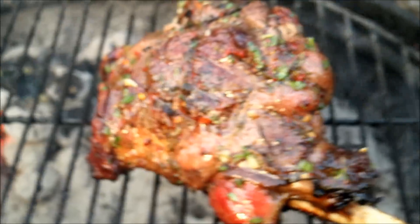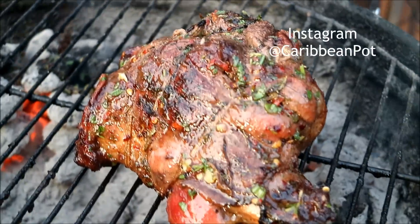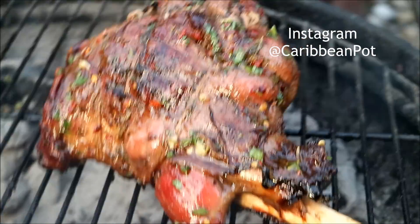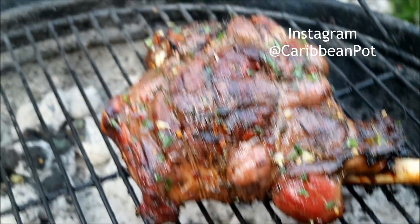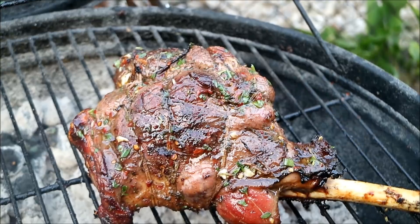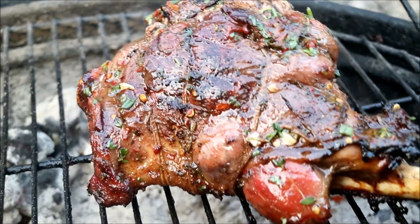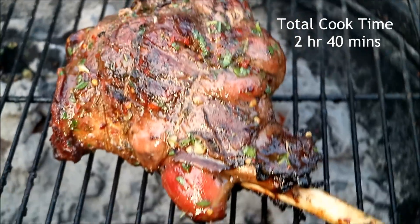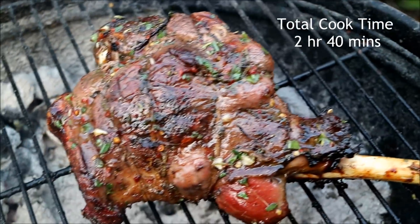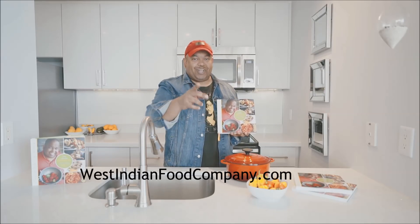Chris here at CaribbeanPod.com — thanks for joining me in another recipe. July month of grilling continues. If you want to see it all sliced up, you've got to jump on Instagram; that's where I'll post the clip of it being sliced through. Take it off the grill now and allow it to rest for about 15 to 20 minutes, and then you can go buck on it. Always a pleasure to have you guys here in the kitchen with me. Remember to stay tuned for that Gover BBQ ribs coming up. And we've got cookbooks, guys — WestIndianFoodCompany.com. Get your copy today.